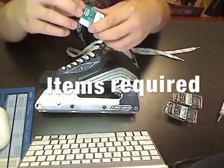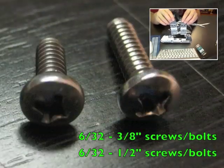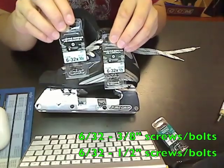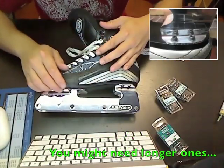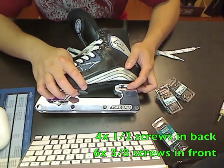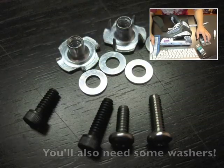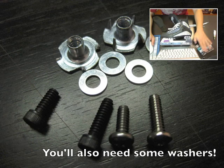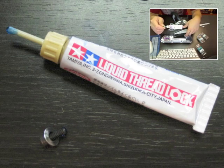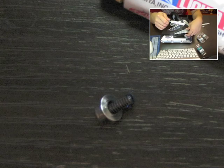Here's what you'll need to buy at the hardware store: some 6-32 T-nuts and some 6-32 screws or bolts in two lengths — 1/2 inch and 3/8 of an inch. The 1/2 inch ones go in the back and the shorter 3/8 inch ones go in the front. You'll need four 1/2 inch ones for the back per skate, and six 3/8 inch ones for the front per skate. It's also a good idea to get some threadlock — it will prevent your screws from loosening up when you skate, so put a little dab on the end of the screw before you screw it into the T-nut.